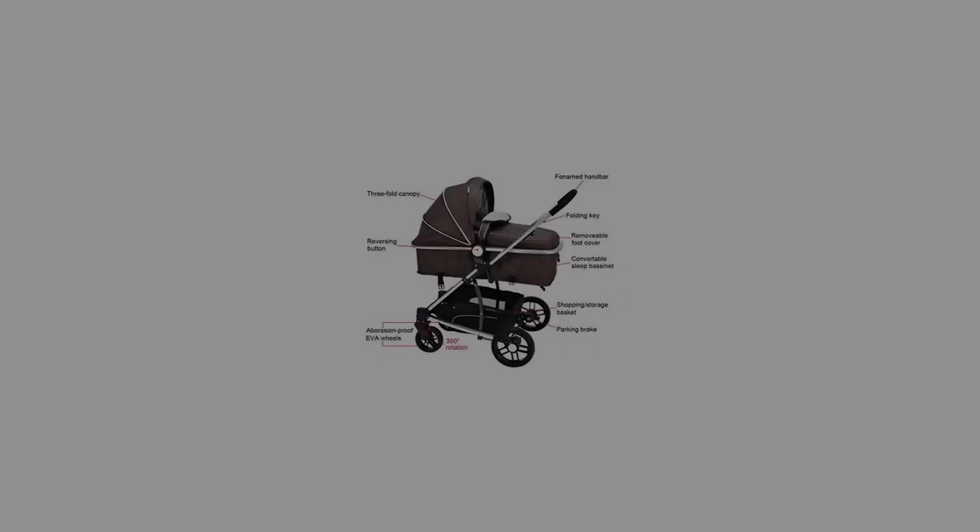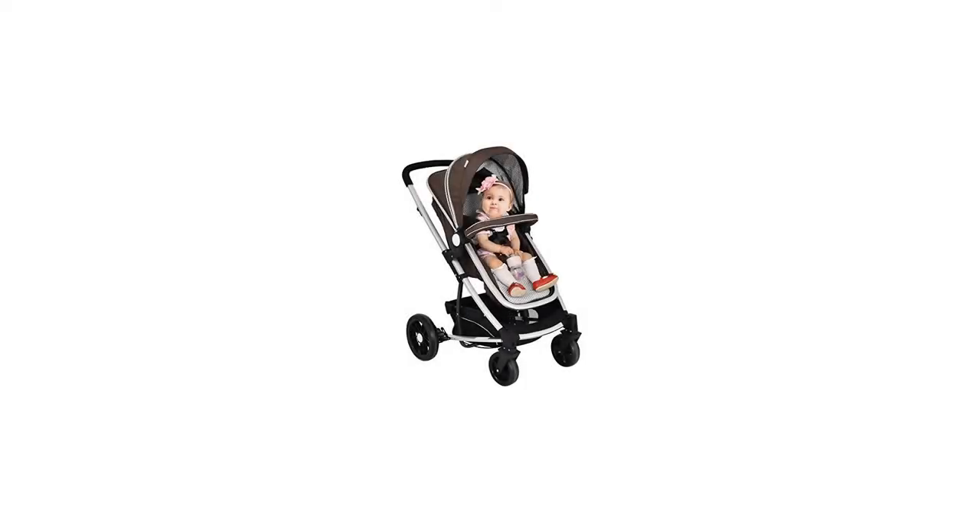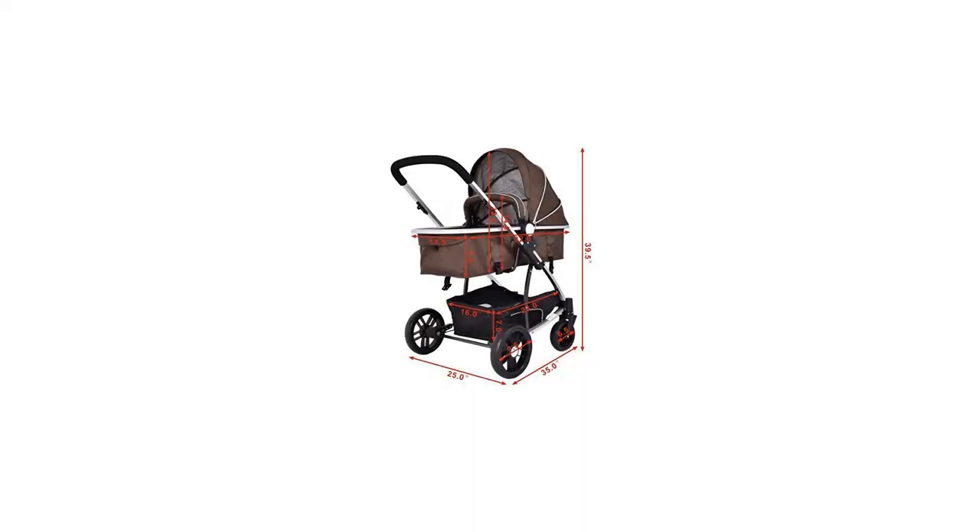Foldable design for more convenience. Non-toxic and breathable Oxford cover. Basket on the bottom for placing accessories. Sleeping cushion equipped for comfortable sleeping. Strong construction and lightweight aluminum frame. Adjustable seats — not only can sit but sleep. Seat also can be two-way conversion.